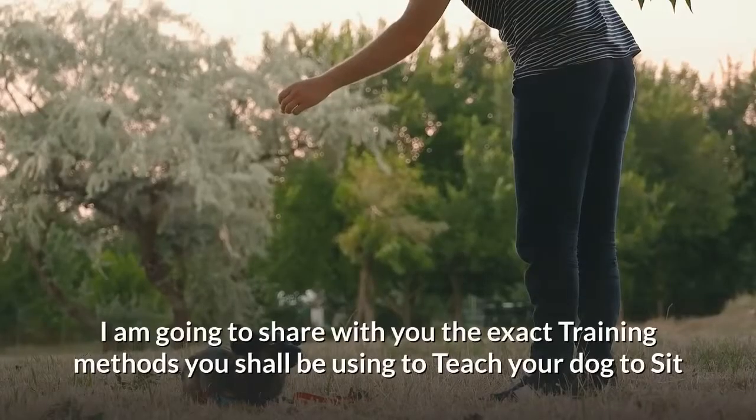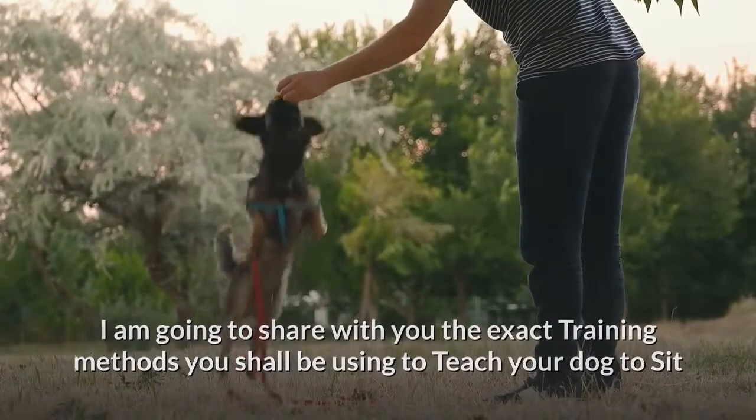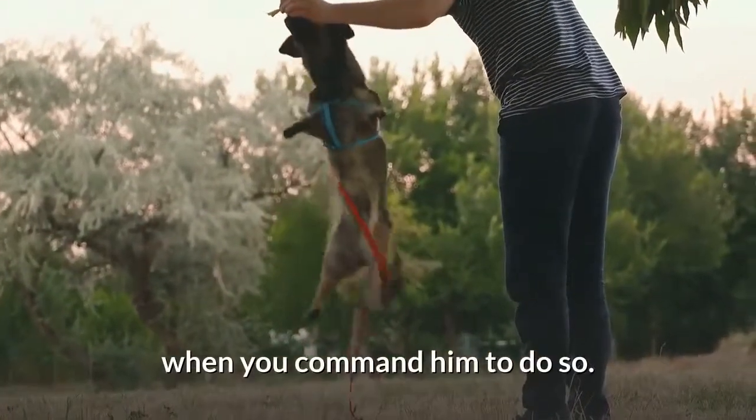In this video, I am going to share with you the exact training methods you shall be using to teach your dog to stay when you command him to do so.